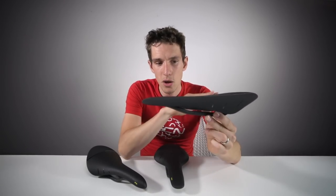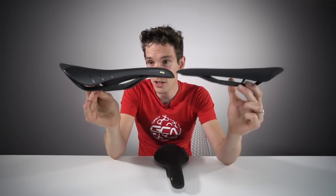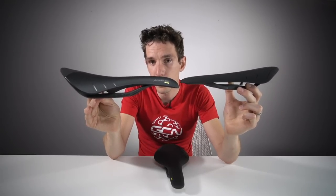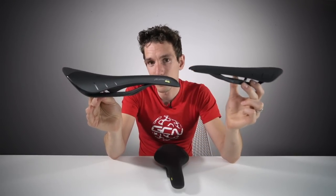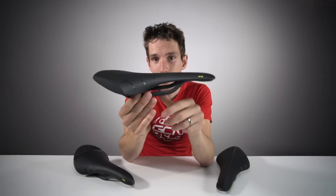Fizik have looked at the whole issue of saddle fit holistically — so beyond your ass. What they've done is decided that saddle fit is as much to do with your flexibility as anything else, and they called it their spine concept. The Arione is designed for the most flexible of riders, characterised by that flat top. Whereas the Aliente, at the other end of the spectrum, is designed for the least flexible of riders — it's got quite a marked dip, meaning you can lean further forward over the bars without having to bend at your spine at all. The Antares fills the gap in the middle: not quite as flat as the Arione, but without the dip the Aliente has.